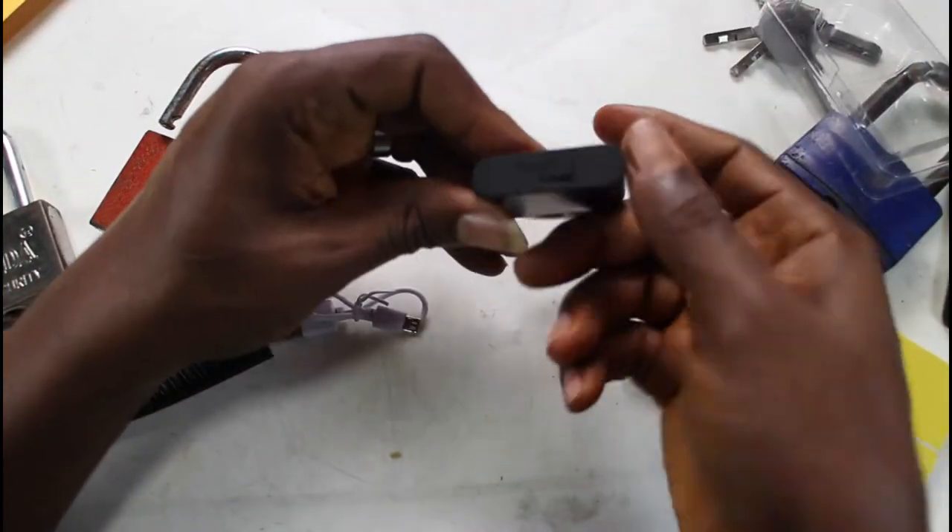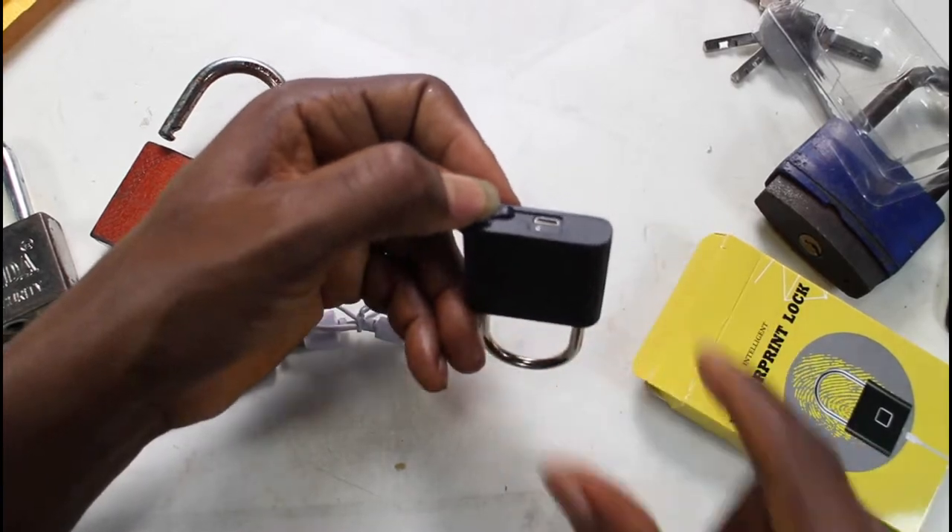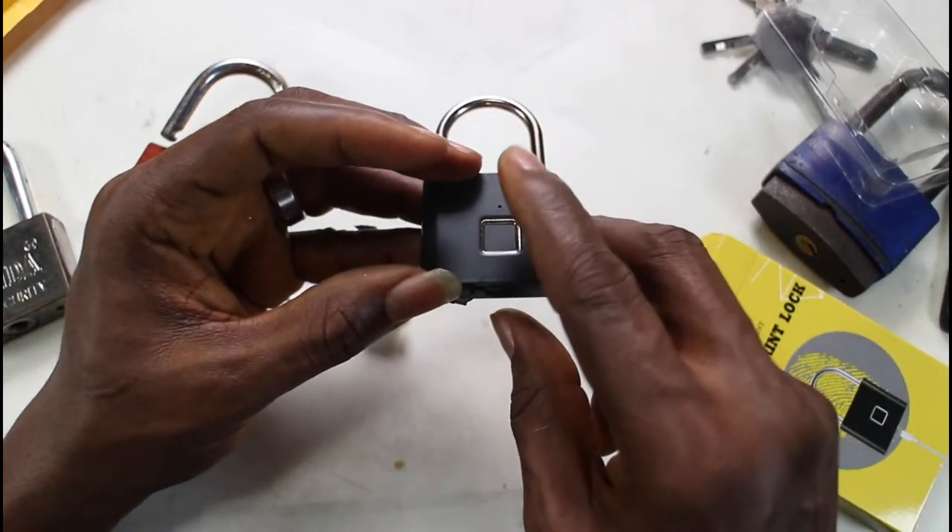The manual was very simple and easy to read. There is a USB cord — micro USB — and you can charge it. How many of those do I have? But for $15, who's going to complain about that?